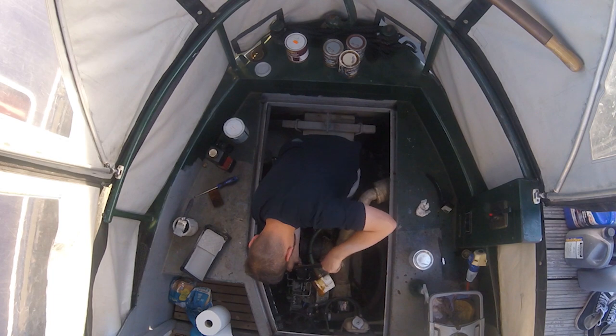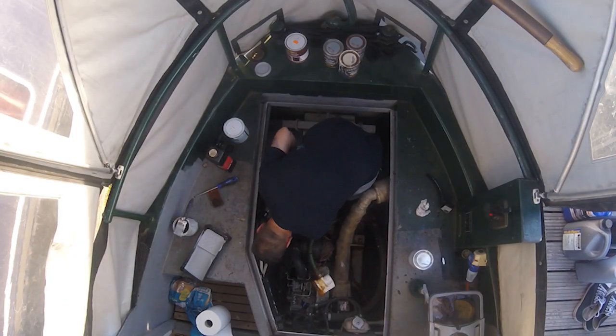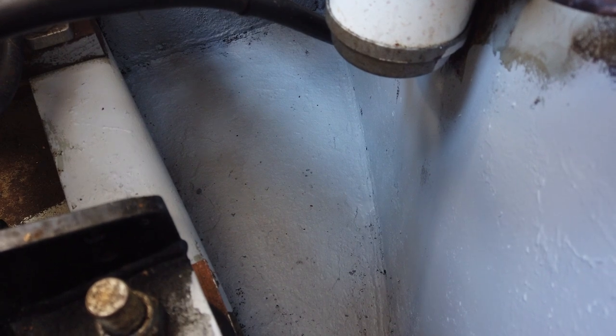We're adding another step to our engine bilge painting. When we were emptying the bilge, we found some Hammerite Number One Rust Beater Grey — it kills rust, primes and undercoats in one. I wasn't sure whether the bilge paint needed a primer anyway, so we're going to use what we've got and apply two coats of this primer, or one depending on how well it goes on, before applying the bilge paint on top. On top of the Fur-Tan, this is an extra barrier that removes any rust we might have missed, further protects the engine bay, and will make for a better surface for the bilge paint.